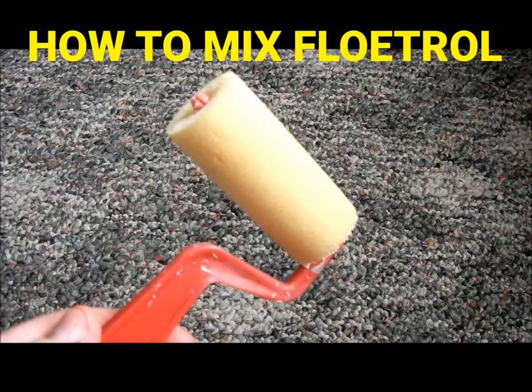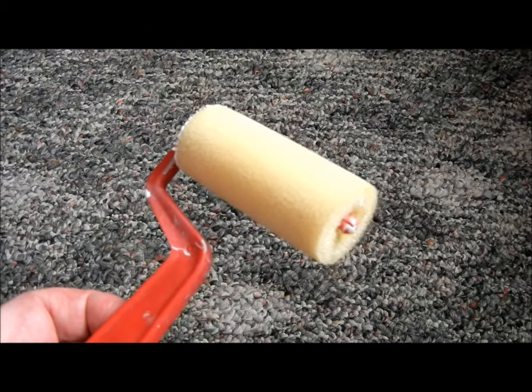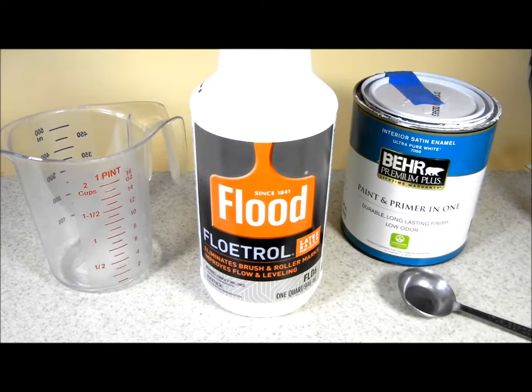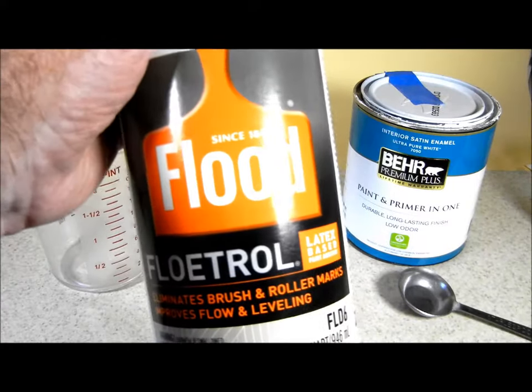A small foam roller works great for leveling paint on small paint jobs with or without Flowtrol. I have a small paint job that requires one or two cups of paint and I want to use Flowtrol to help the paint level better.